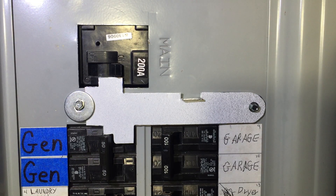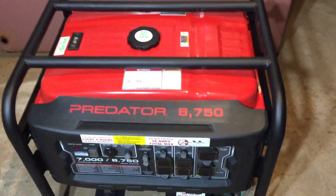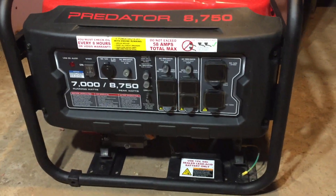Thanks for watching and good luck building your interlock plate. Click below to see me install this generator and convert it to natural gas.